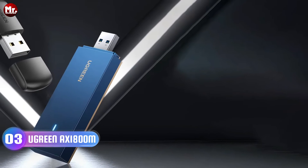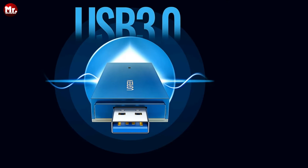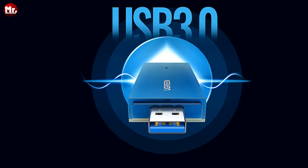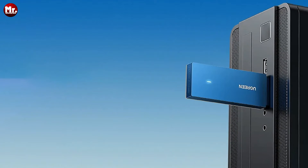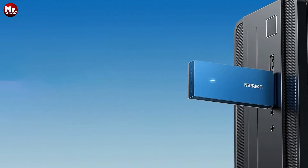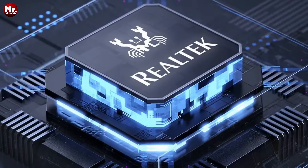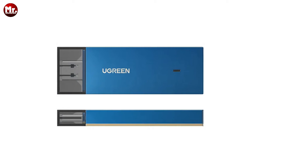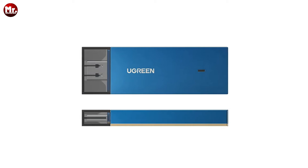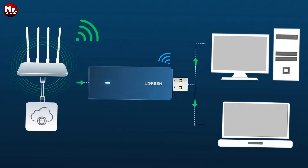Number 3: the Ugreen Wi-Fi Adapter. Introducing the Ugreen USB Wi-Fi adapter — your ultimate solution for lightning-fast internet on your computer. Whether you're at home, in the office, or at school, this little gadget will revolutionize the way you connect to Wi-Fi. Setting up the Ugreen USB Wi-Fi adapter is a breeze. Simply connect it to your desktop or laptop, and your computer is ready to join your home, office, or school Wi-Fi network.